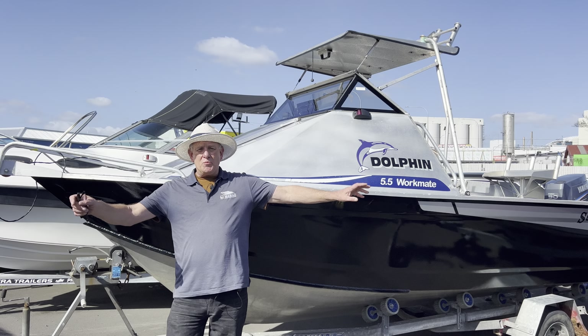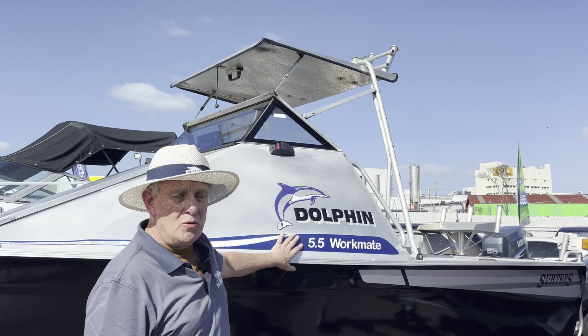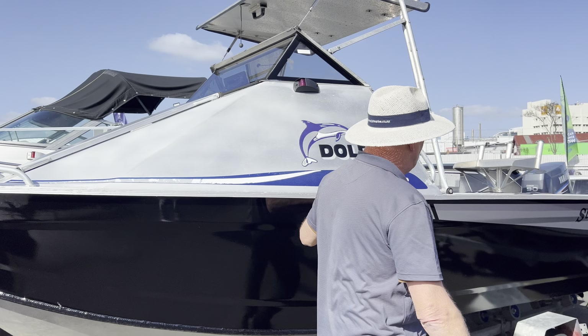G'day, Peter here at Papatowi First Marine. Sun shining, boating time! Right, awesome boat here, very, very popular. Surtees brand — this is a 5.5 Workmate. They're very popular boats; they are awesome wee boats in the water.